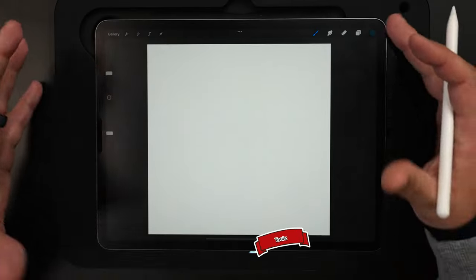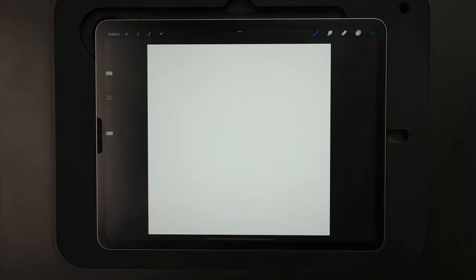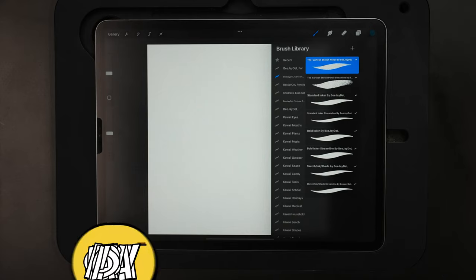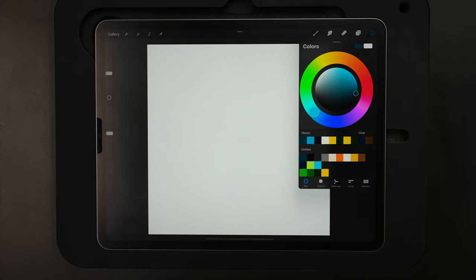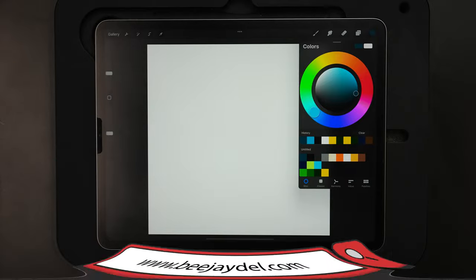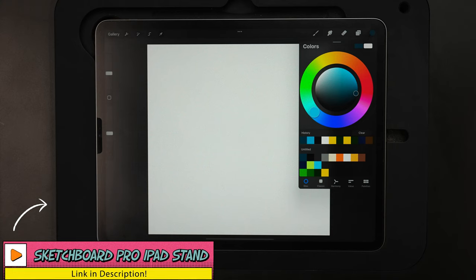All right, let's go ahead and draw a cartoon toucan. Starting out, I'm using a 3000 by 3000, 300 dpi RGB canvas. For my brush, I'm going to start out sketching with my cartoon sketch pencil, part of my cartooning pack available for Procreate on Gumroad. I'll switch over to the standard inker once I go to ink it. For my color palette, I've got this pre-made — you can download the exact same colors for free on my website at BJDell.com under the YouTube reference materials page, also linked in the description below. So let's go ahead and get started.